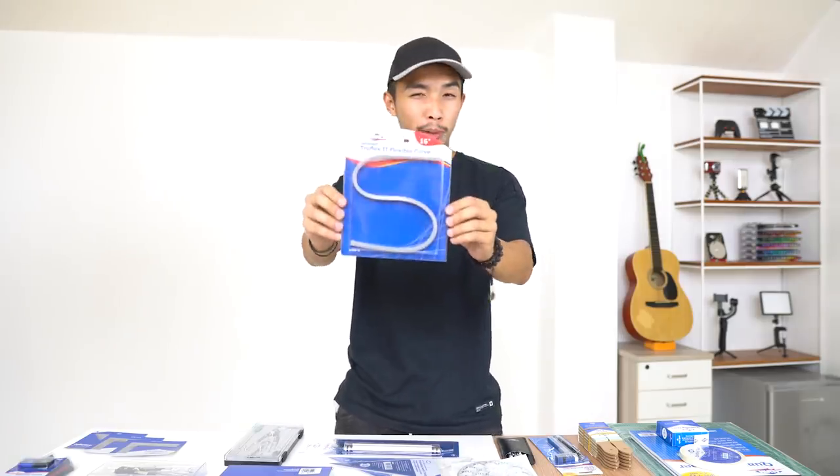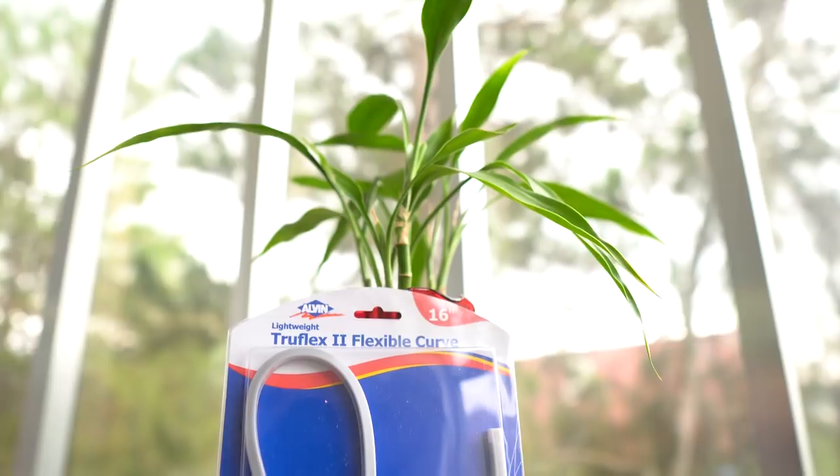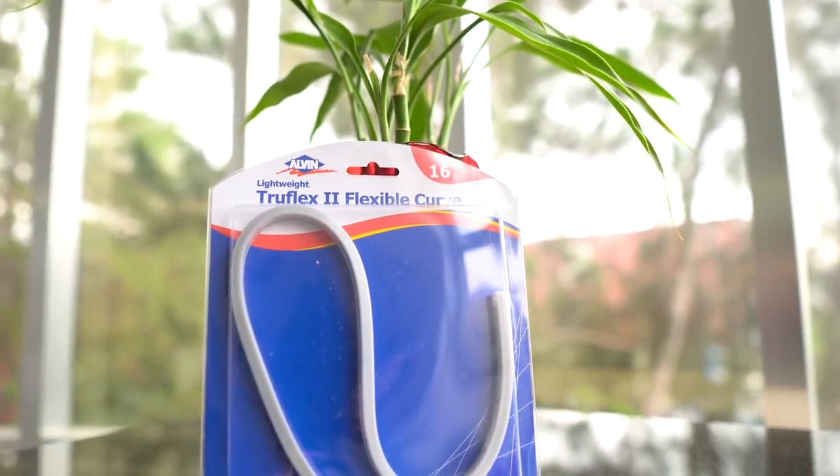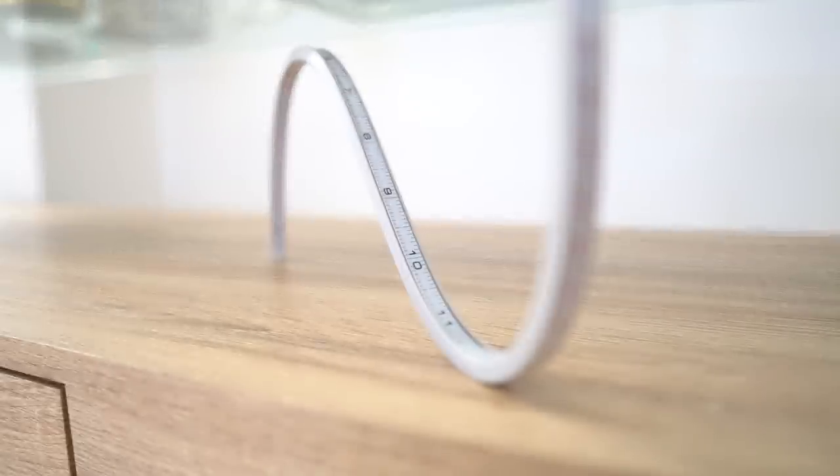The next thing we have is the True Flex Roman Numeral Number Two flexible curve. Basically, a flexible curve is a bendable ruler that you can shape into any curve you want, so you don't have to mess around with french curves trying to find the proper curve. You just mold it to the curve you desire — makes your drafting super easy.